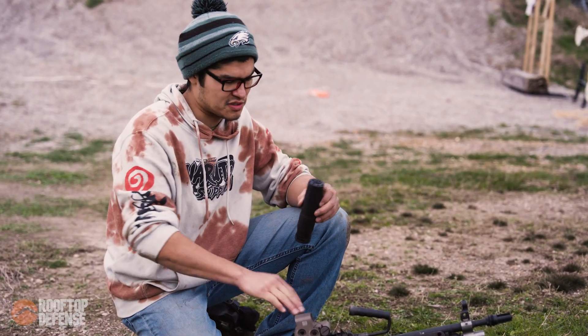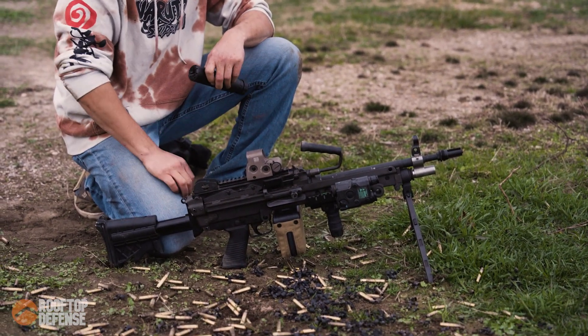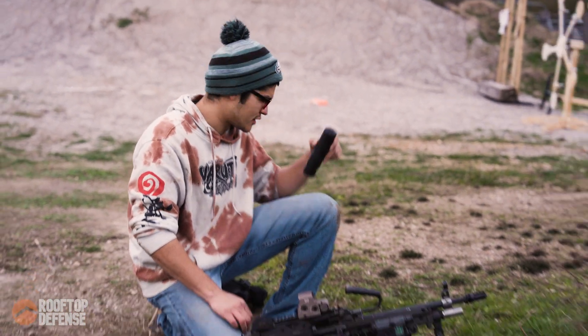A few minutes later. All right, so we're on the range. We've got the Vellos and the SAW. We're going to fire 100 rounds unsuppressed, throw this guy on there, and then fire another 100 rounds.